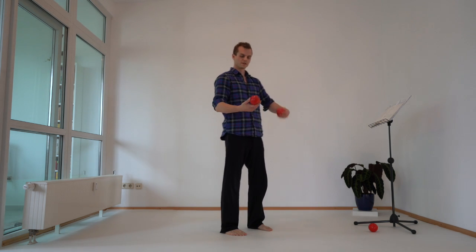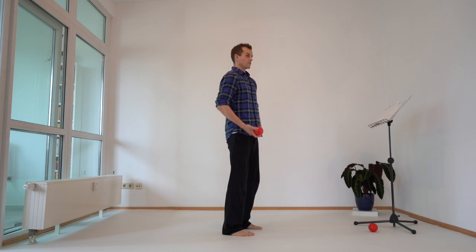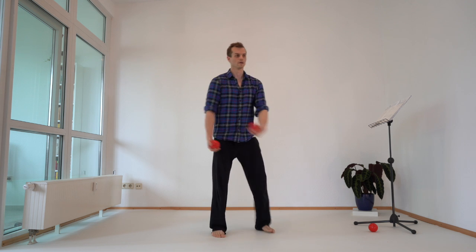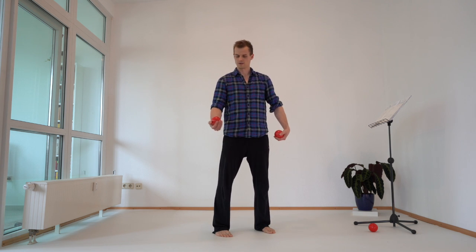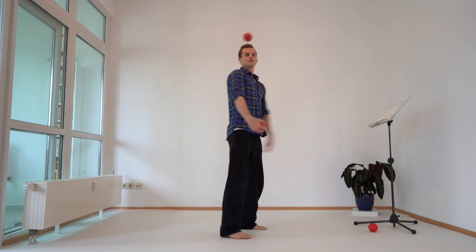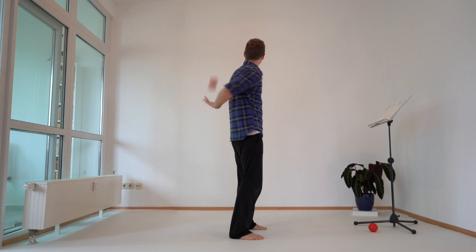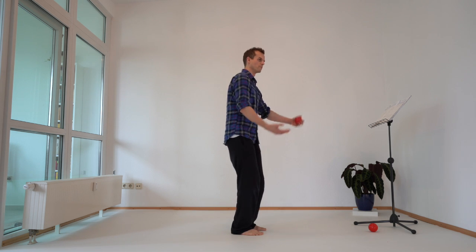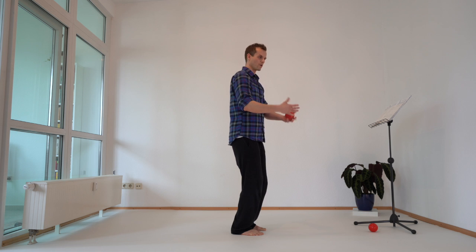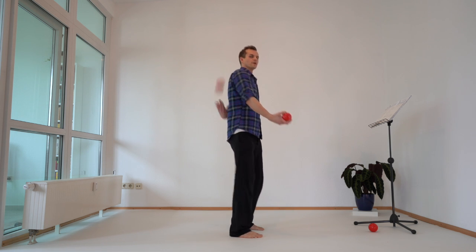A nice example is combining the back rows and the reverse back rows. In the asynchronous pattern, the first would be back rows like this one. Back rows, then reverse back rows — back rows, reverse. Before we were doing back rows changing hands left to right, but now I just do it to the same hand: I do the back rows with the left and catch with the left.